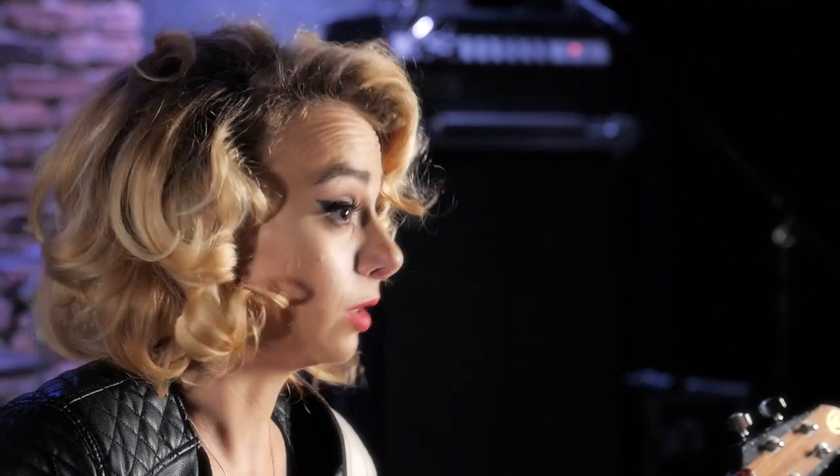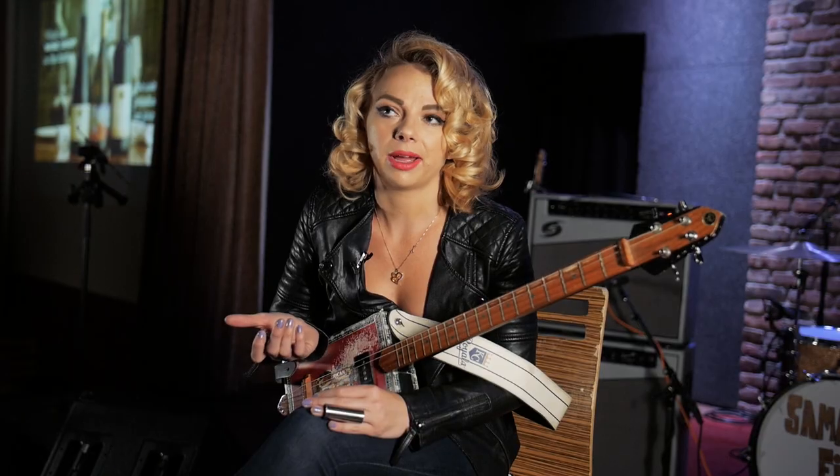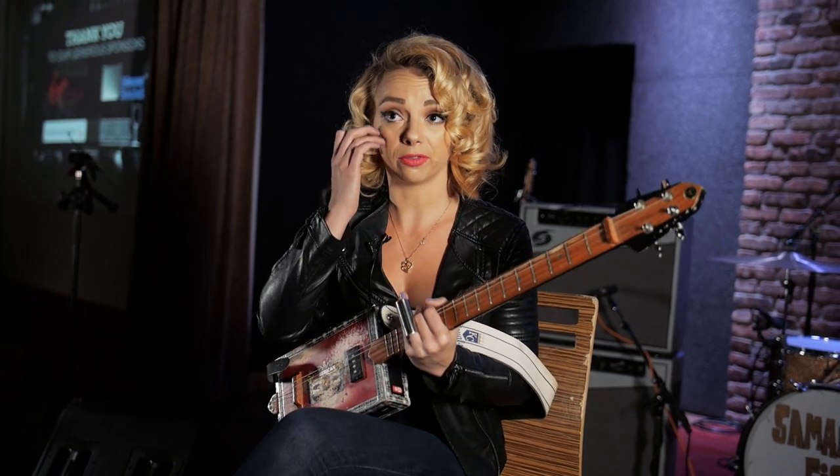It helped me so much when I started learning how to play guitar, because I already had that innate sense of rhythm. In my house, we always had guitars. We had people come over — family members, my father's friends — they all played guitar. My dad showed me some chords and that was it. Off I went and I started playing.